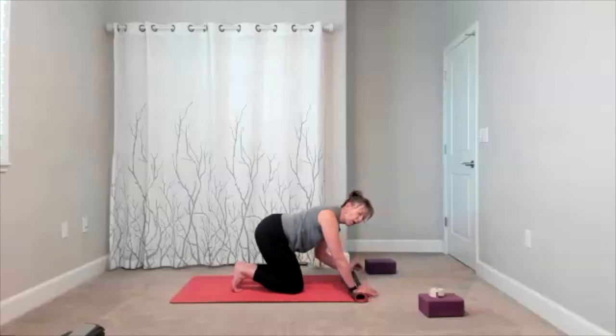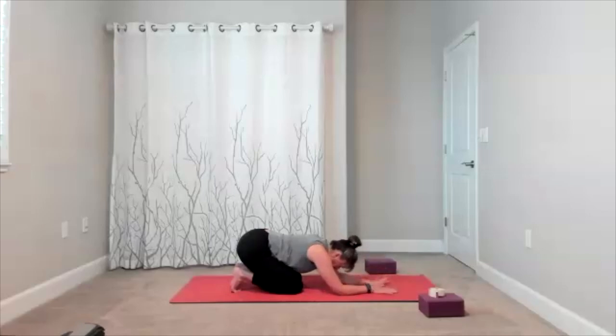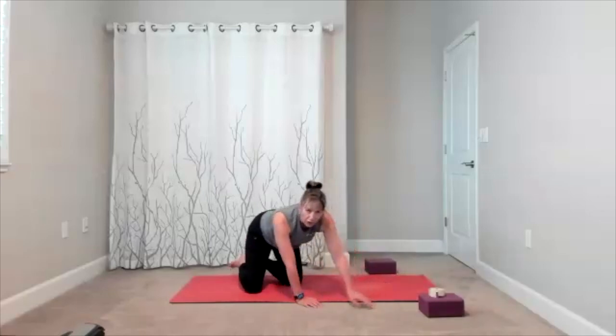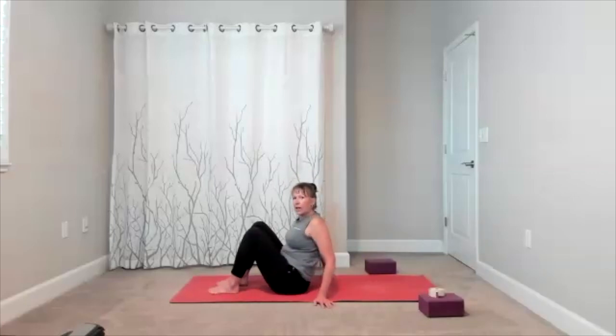Let your mat unroll. Take a child's pose — wrist circles, whatever feels good. Give yourself a nice stretch. We're going to start bringing ourselves through to take a bridge. We'll do a couple other moves first — have a block and strap ready. Before bridge, I'm adding a couple of other movements.